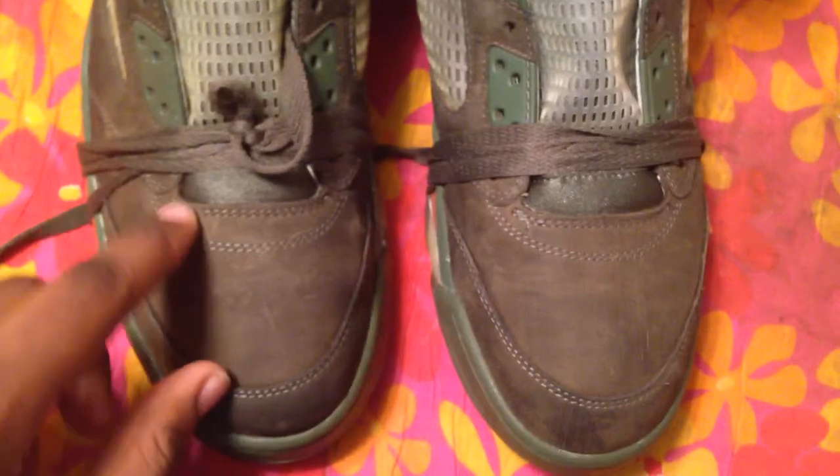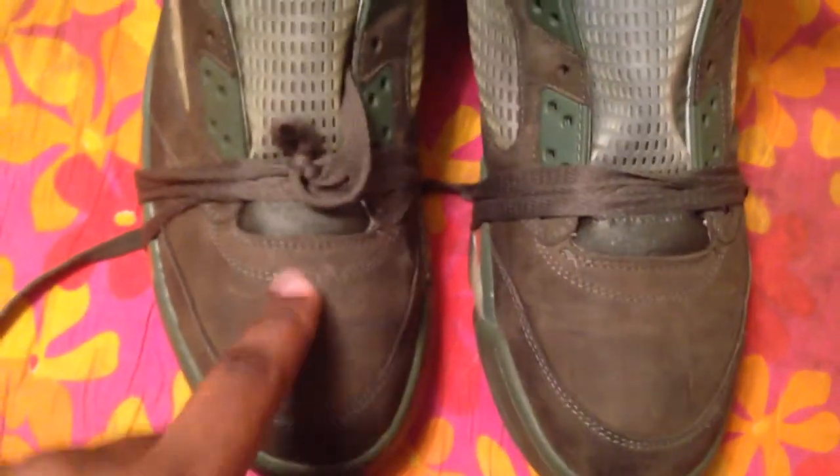What you're going to do is take the laces out, lace the bottom hole, and pull it as tight as you possibly can, and tie it and wrap it around the shoe.